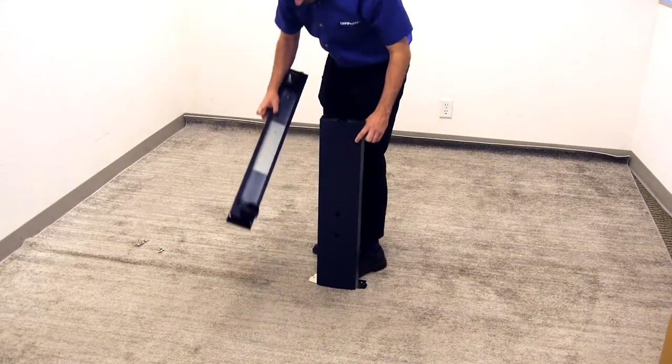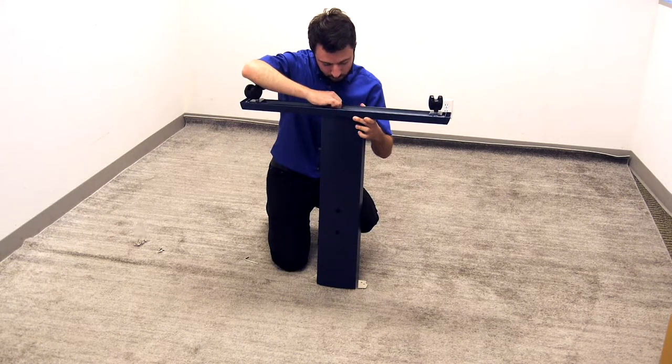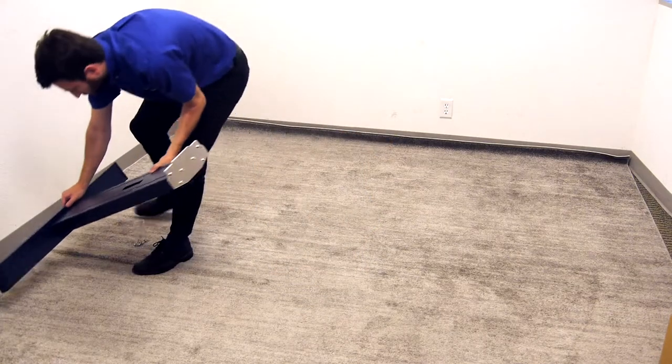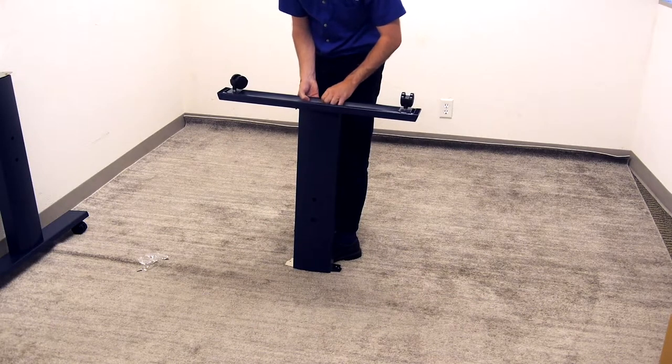Take one of the footers and one of the stand legs and mount the footer onto the end of the stand leg. Set it aside for now and take the other footer and stand leg and mount the footer to the stand leg.